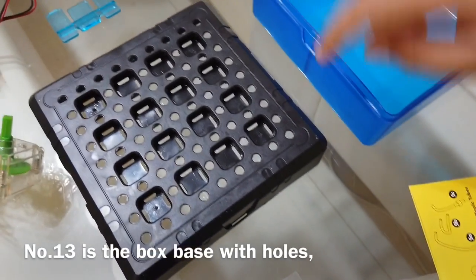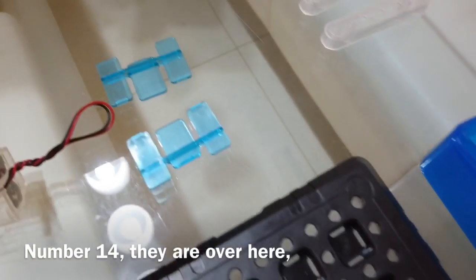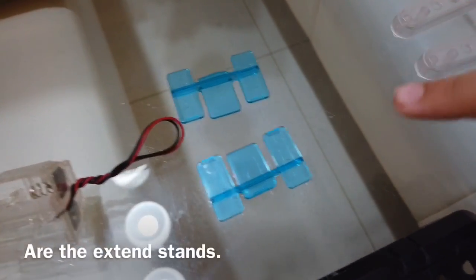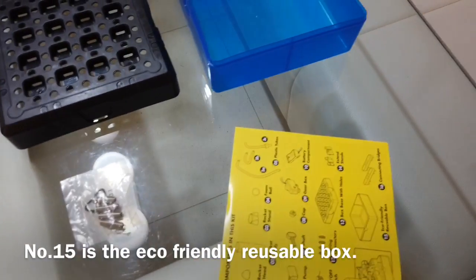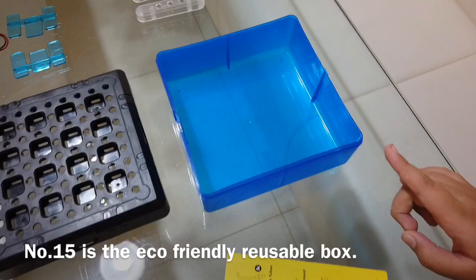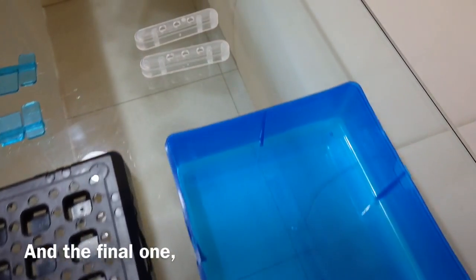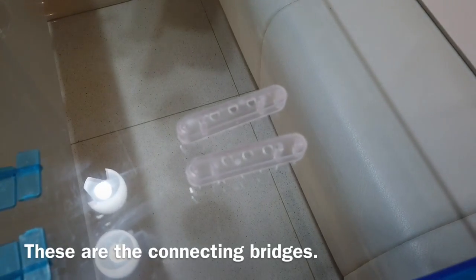Number 13 is the box base with holes. Number 14 are the extend stands. Number 15 is the eco-friendly reusable box. And the final one — these are the connecting bridges.